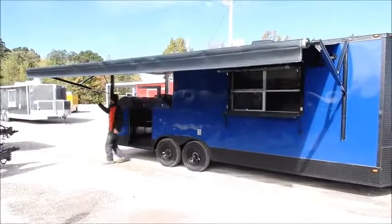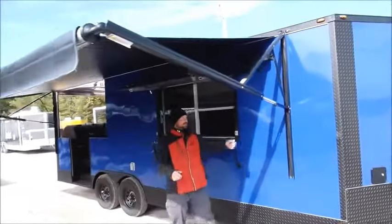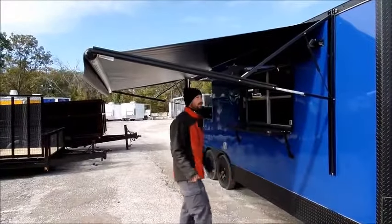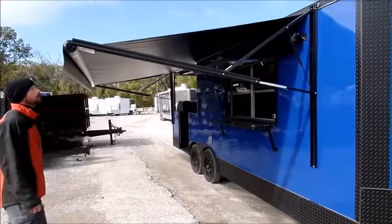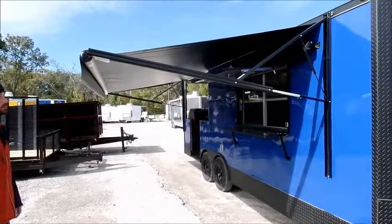Once the awning is extended out, we'll tighten the knobs on both ends so the wind can't blow the awning back in. If it's a windy day, I would suggest not putting the awning out if it's more than 10 to 15 miles per hour. The power awning is a very nice luxury — it is an upgraded feature versus the manual awning.